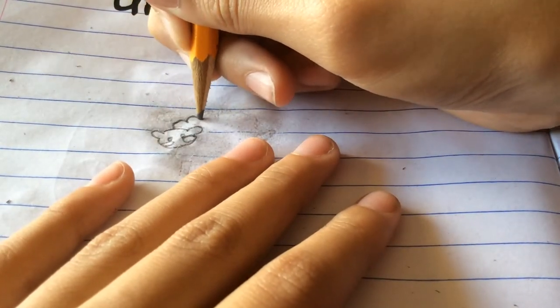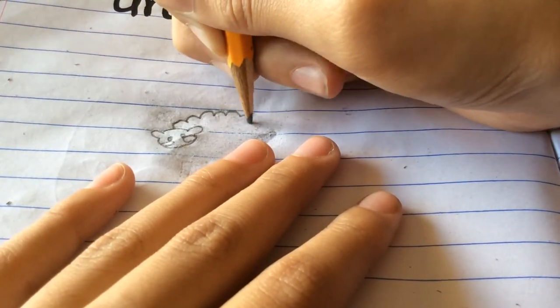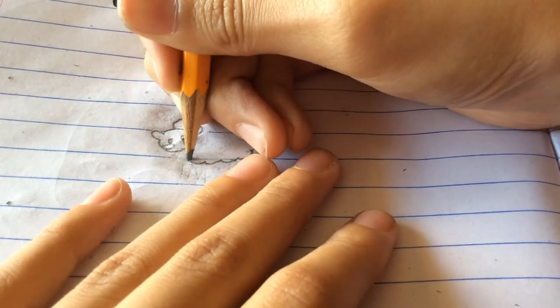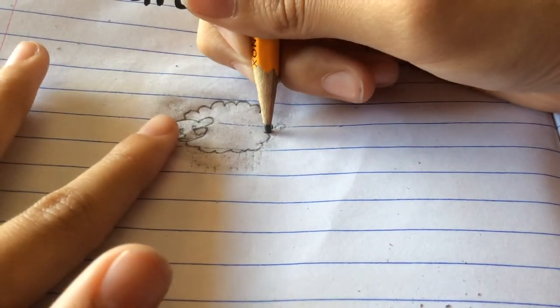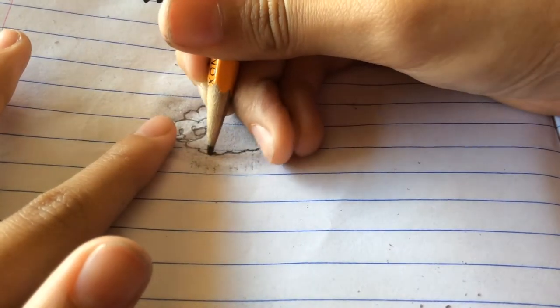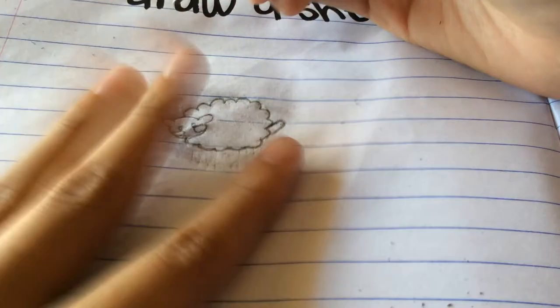Next make this big cloud for his body. If you mess up it's okay, because every person I know messes up, and even I mess up, so don't worry.